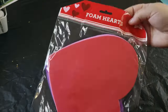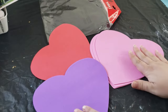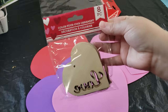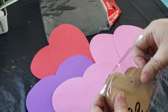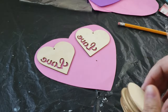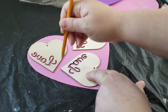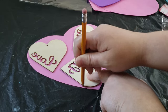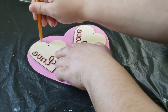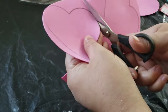Moving right into our next DIY — Dollar Tree carries these foam hearts every year during Valentine's Day and I usually pick up a couple of packs because I love decorating with them. This year I didn't have to purchase any because I had leftovers from previous years, so that saved me some money. They are too big for this next DIY, so I want to make them smaller. I'm using some wooden love hearts from Dollar Tree as templates to get the perfect size. Three of them fit on one sheet of foam hearts, so I'm arranging them equally spaced and tracing them out with a pencil so I know exactly where to cut.